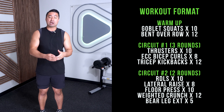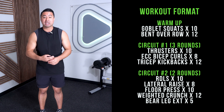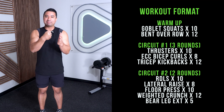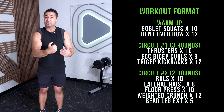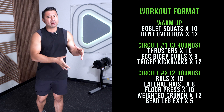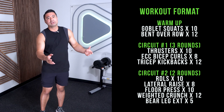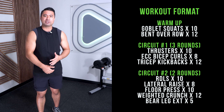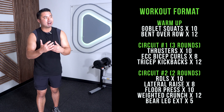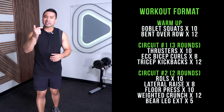Our second circuit we're going to do two times — five exercises, back to back to back. Working hard, we can still be efficient in 20 minutes and get a nice workout to add on to our cardio session. Or even if you just need something quick and efficient — maybe it's a lunch break, or after work when you don't have much energy but you want to stay consistent.